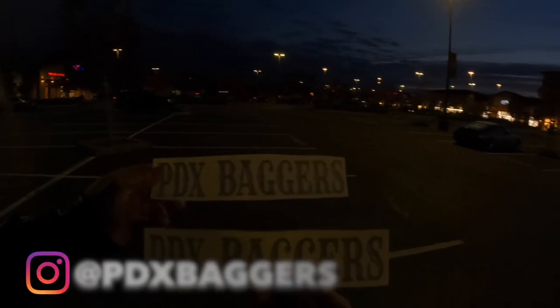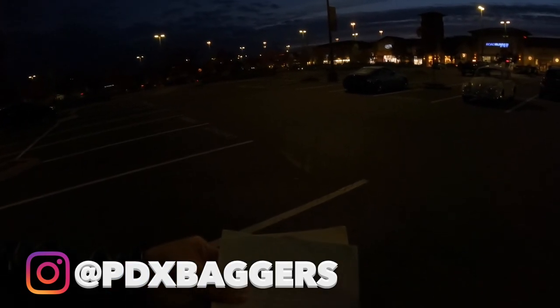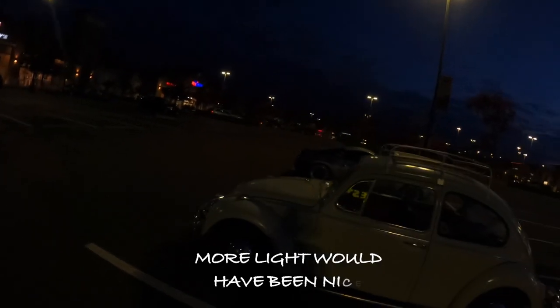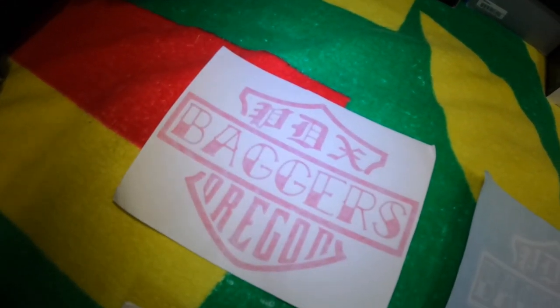All right, the fam just took off. Shoutout to Chris — PDX Baggers stickers, a couple different colors. Right on man, appreciate it. Check out this '66 Beetle right here — yeah, got the speakers in the back, looking good man. All right, let's get home to the fam. Nice to catch up. Of course the camera died. Shoutout to my boy Chris again — stickers I got from PDX Baggers, hit them up on Instagram.